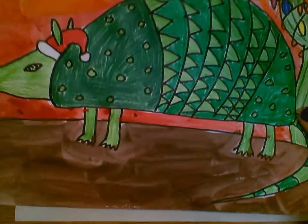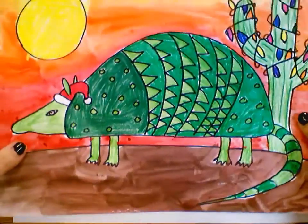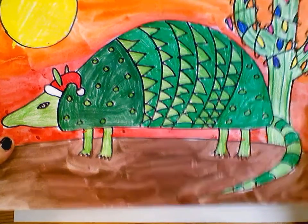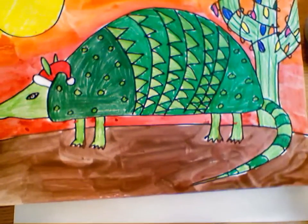Today we are going to do this holiday armadillo because the theme of the art show is a very Texas Christmas. We're going to do armadillos because they are from Texas.